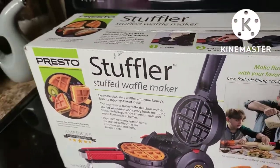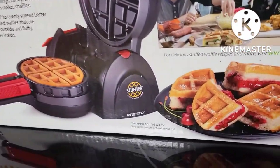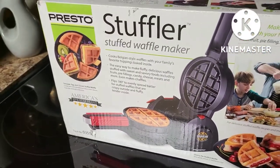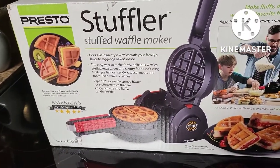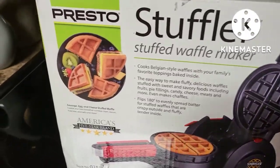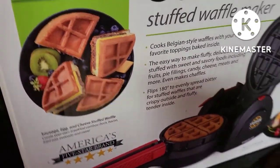I thought this would be really good to try with all kinds of different things. Today we're going to make two different stufflers — a savory one with ham and cheese, and for the second one something sweet, maybe a green apple cinnamon cream cheese type mixture. I'm excited to try this with all different fruits.